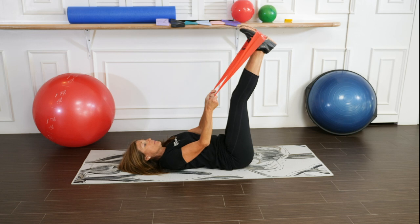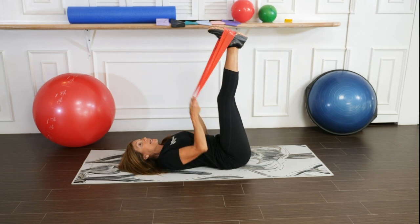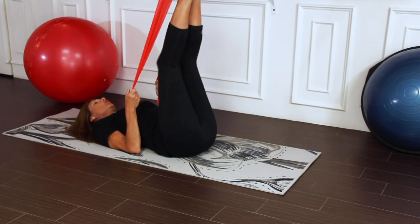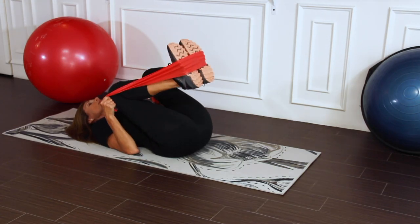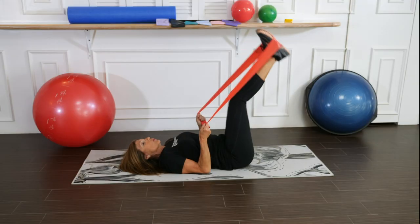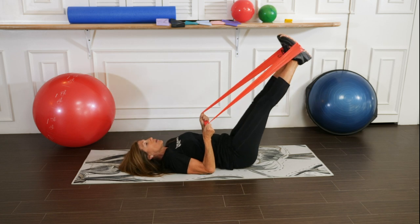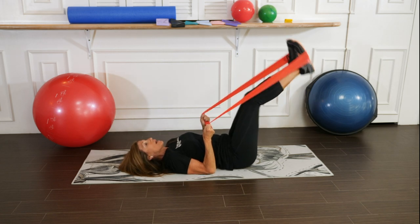Hold on to the end of the band. Level 1, or anybody that has a sensitive spine, will bring the knees into the chest and extend the legs out. We're going to inhale, bring the knees in, exhale, extend the legs out.